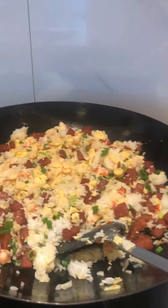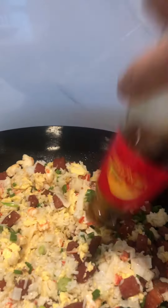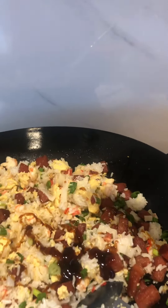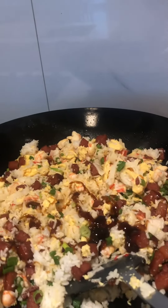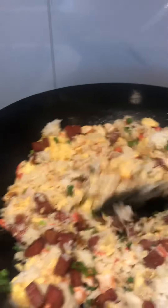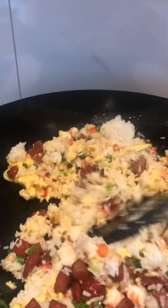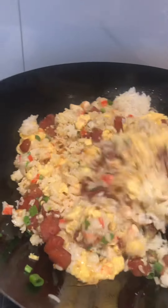I like to season it with oyster sauce. So again, lower the fire.